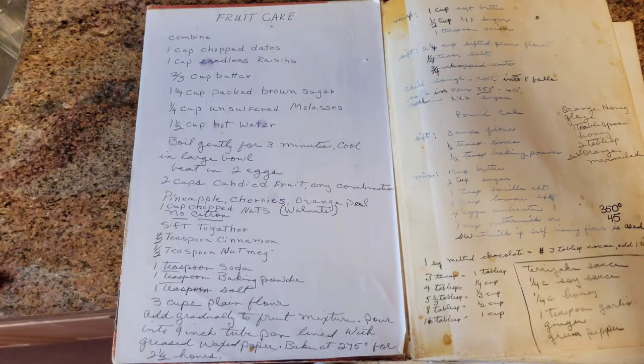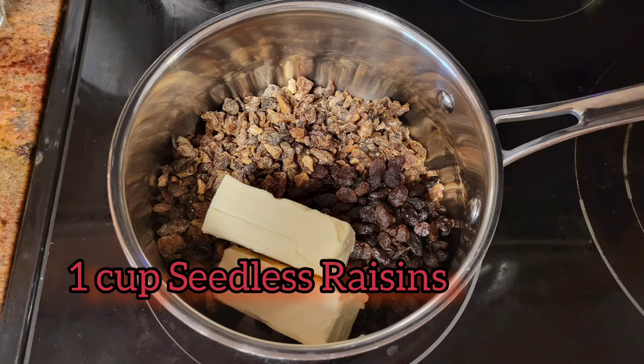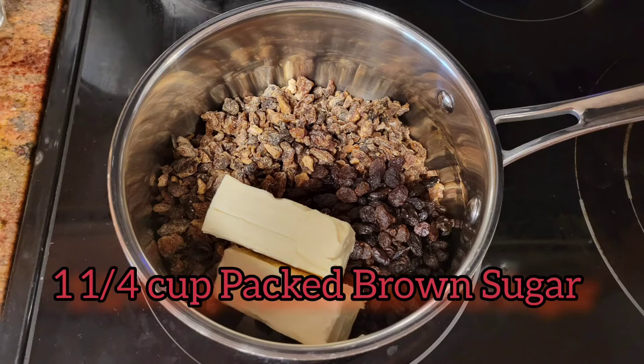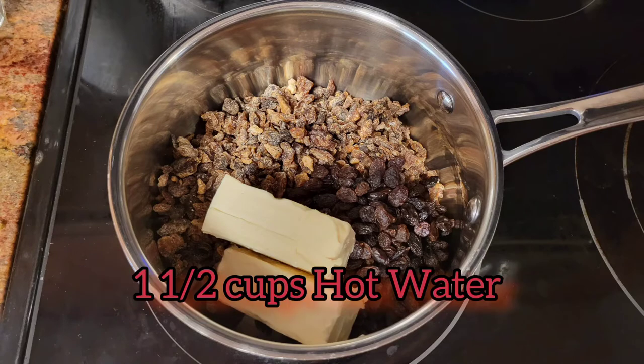My mom got her fruit cake recipe from a lady at church — but that's all I'm going to say about that until the end. You take one cup of chopped dates, one cup of seedless raisins, two-thirds of a cup of butter, one and a quarter cup of packed brown sugar, a quarter cup of unsulfured molasses, and one and a half cups of hot water.